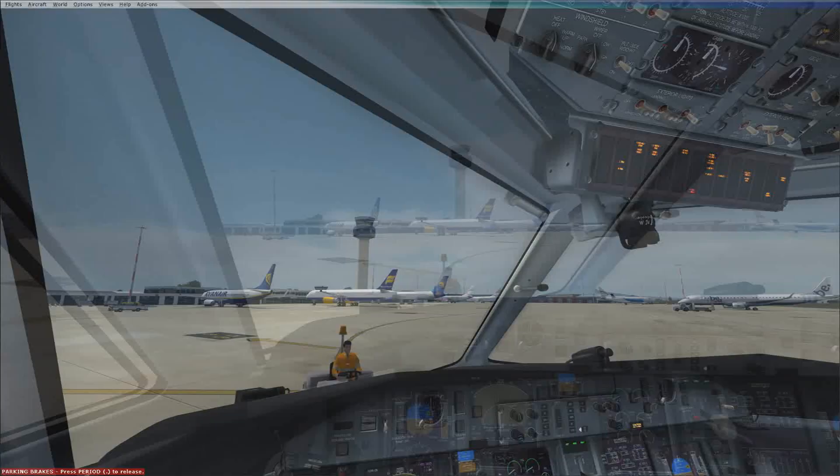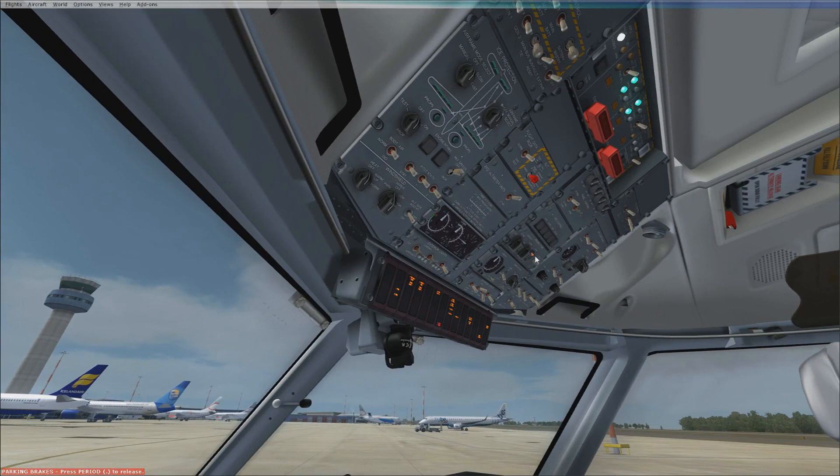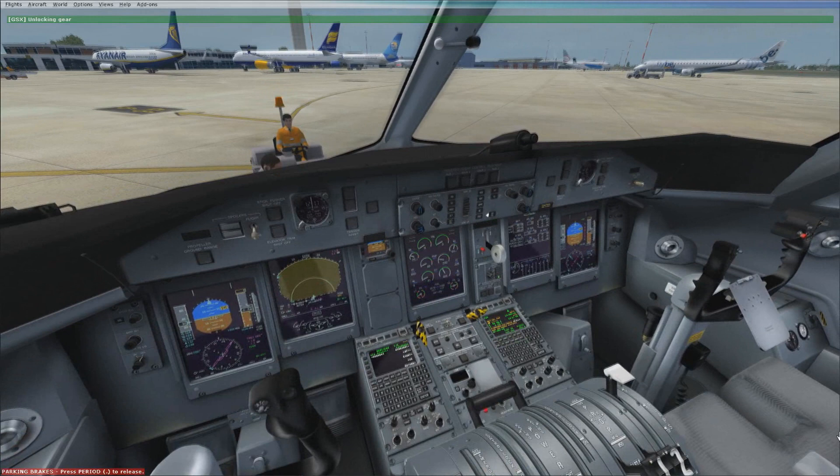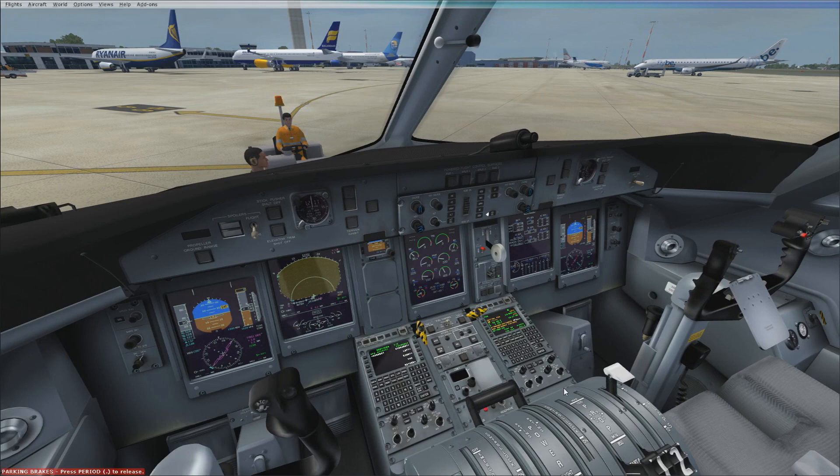Now that we're here we can start engine number one. Make sure the main bus tie is on, flick to number one and then hit the start. Make sure that the N1 is starting to move, then bring the condition lever forward. Keep an eye on the temperatures and the oil pressure and make sure it's not an abnormal start.